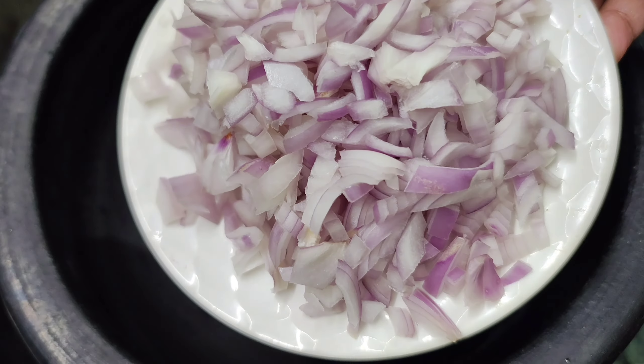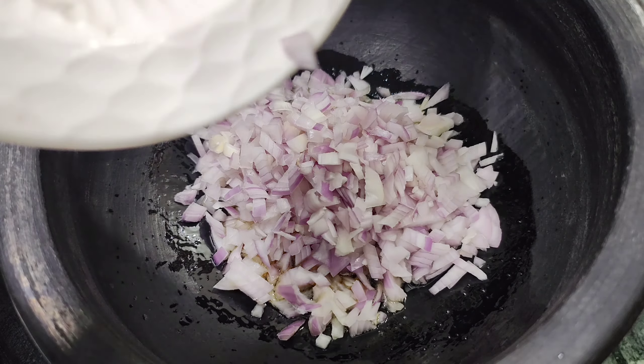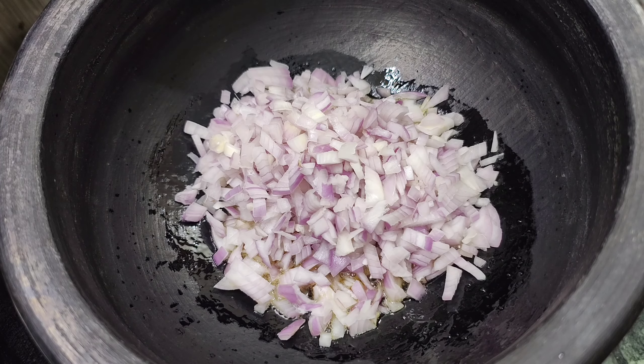We're going to add 2 tablespoons of chicken. Let's heat it up.